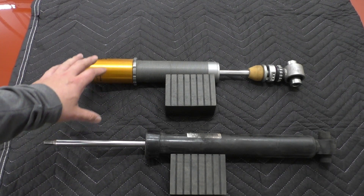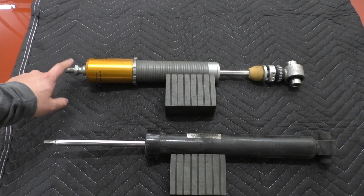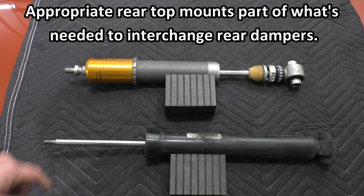So if you want to put an F8X damper on your F2X, F3X car you can, but you'll need the F8X rear top mount, which has a larger opening for the larger thread.